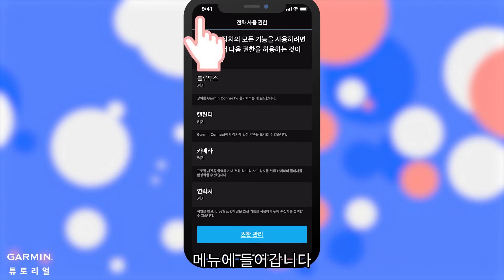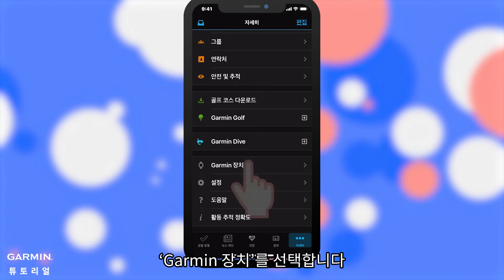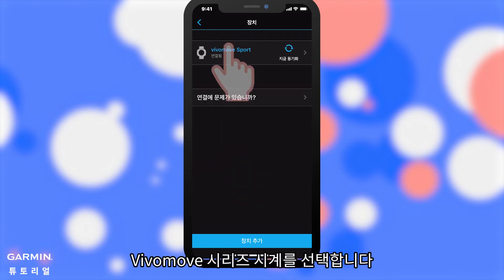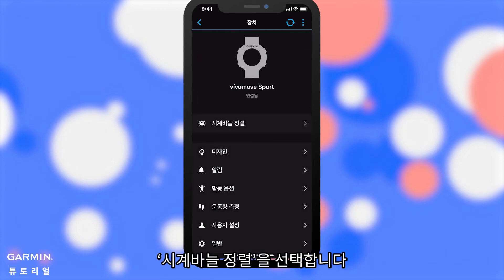Go back to the main menu. Select Garmin Devices, then select your VivoMove Series watch. Select Hand Alignment.